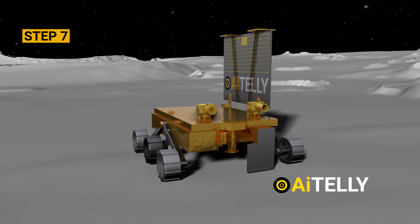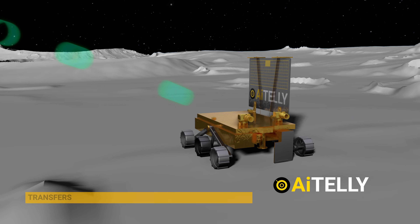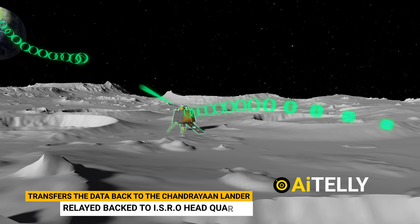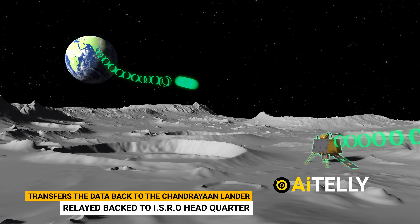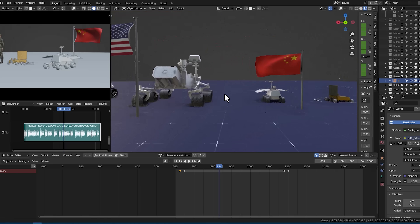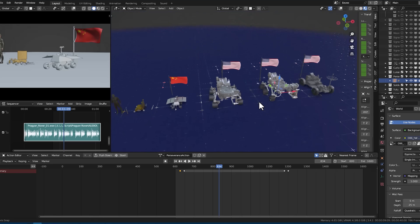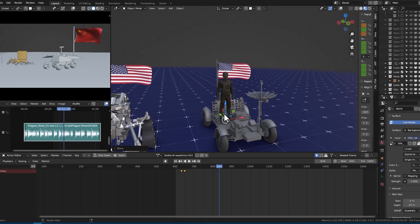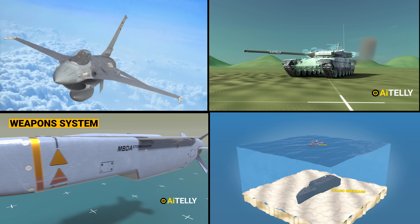Step seven: after analyzing all the experiments, it transfers the data back to the Chandrayaan lander, which will be relayed back to ISRO headquarters for further evaluations. While this is a short video, we do have a longer version coming out next week. Please stay tuned — this was all created for the love of engineering and science. Subscribe and hit the notification bell for more videos.